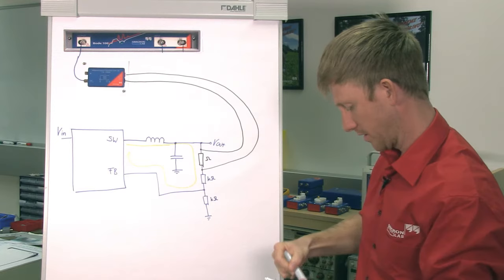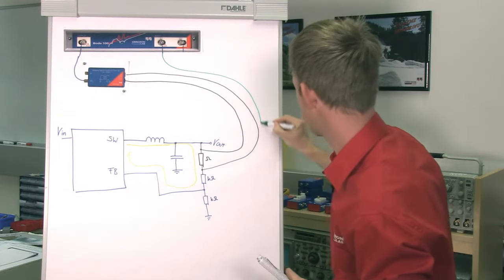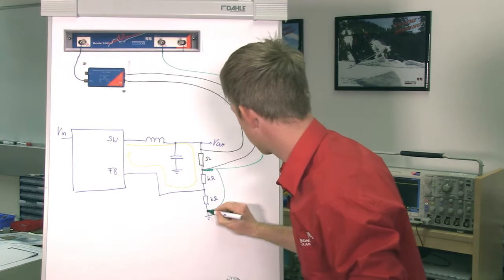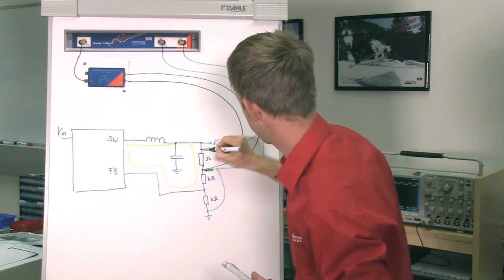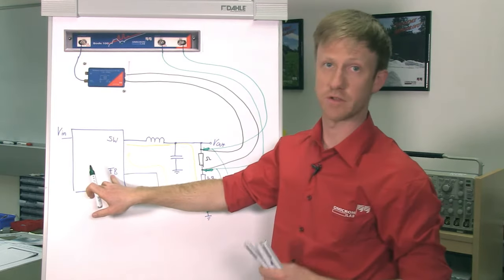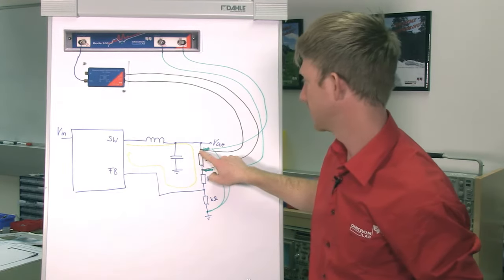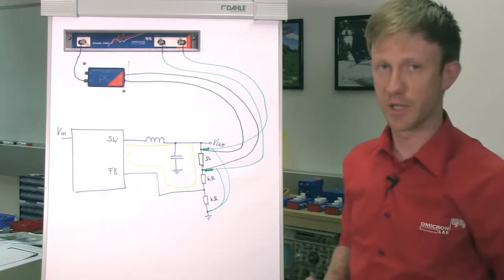We need to measure the voltage at both sides of the injection resistor. So we connect channel 1 here using a probe — we use our PML-1110 probe — and measure with respect to ground. Channel 2 is connected to the other side, and we measure with respect to ground as well, because the regulator is also measuring with respect to ground. The Bode 100 will measure the transfer function from the point where channel 1 is connected to the point where channel 2 is connected, and that's the entire loop gain. On this loop gain result, we will apply the phase margin test based on the Nyquist stability criterion to find the stability of our power supply.